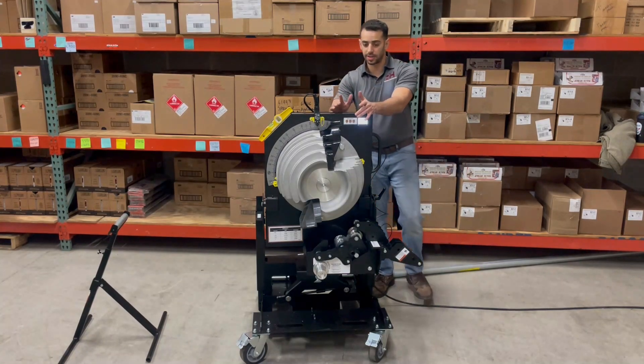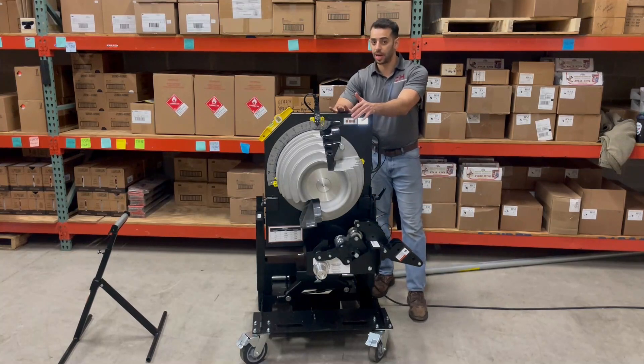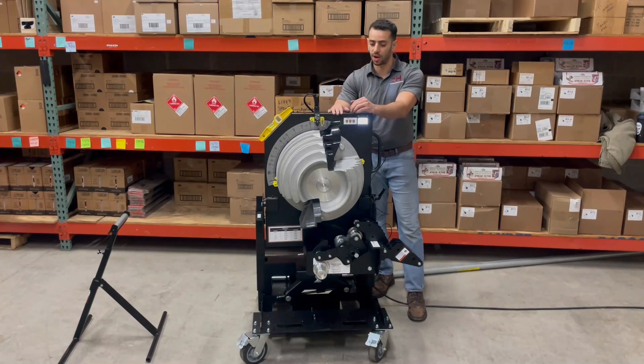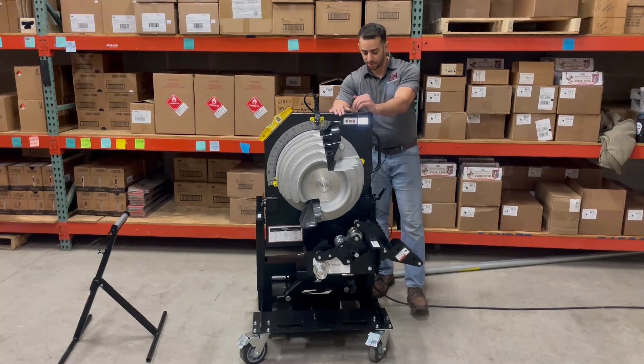Also great to mention: this bender is backed by the industry-leading five-year warranty against manufacturer defects. On top of that, the weakest point on a lot of benders on the market are the internal electrical boards. These are automotive-grade, built to last, and should anything go wrong, they are backing that five-year warranty.